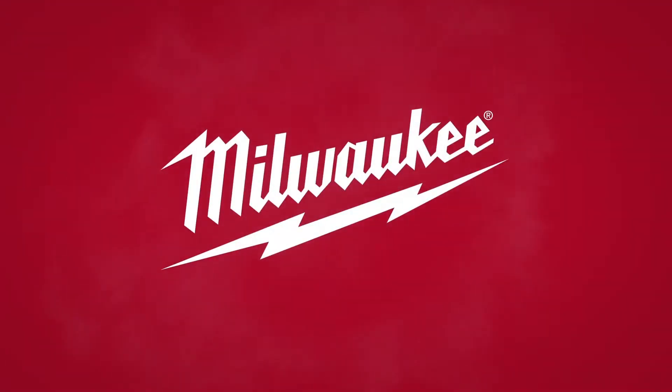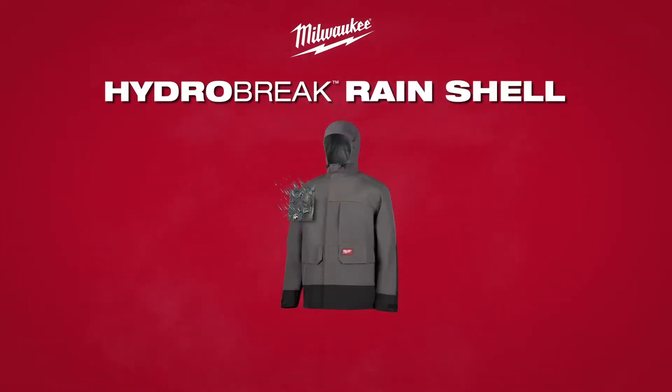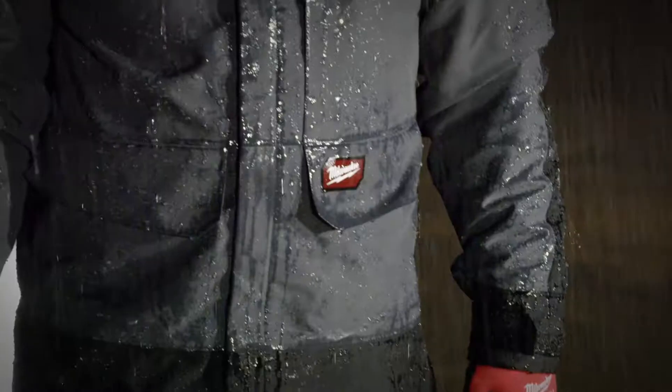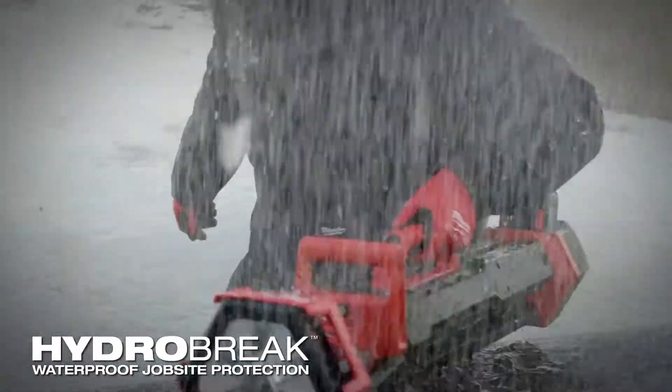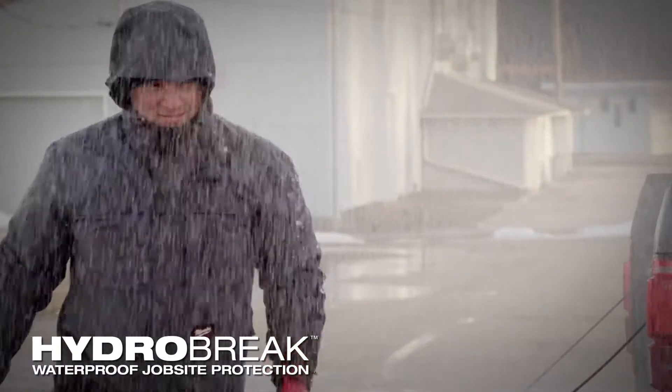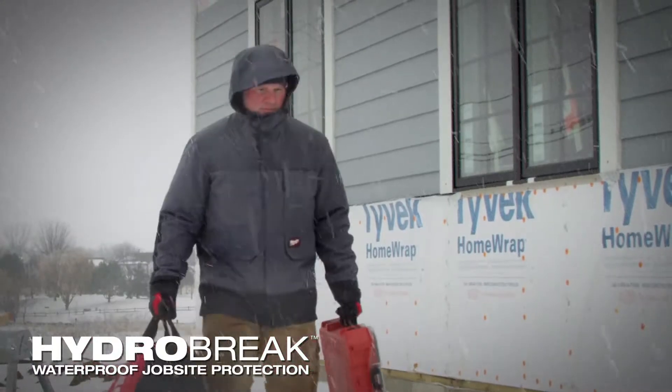Withstand the heaviest rain on and off the jobsite with the Milwaukee HydroBrake Rain Shell. Designed with HydroBrake waterproof jobsite protection, this rain shell keeps you dry throughout the harshest rain and snow conditions.